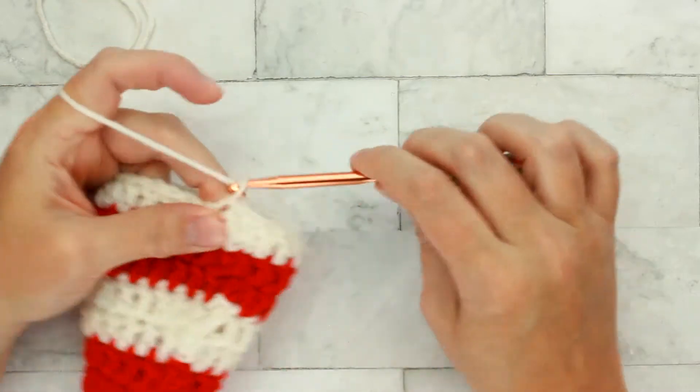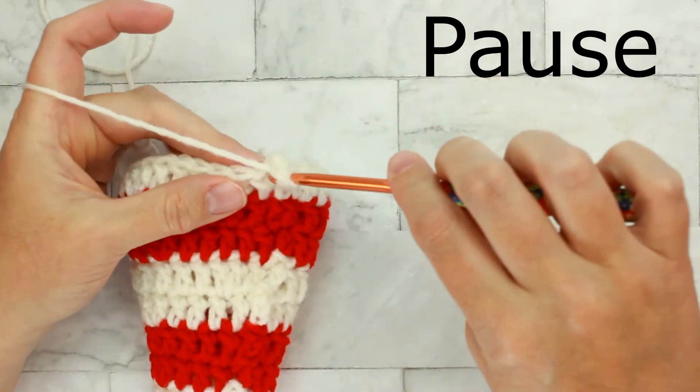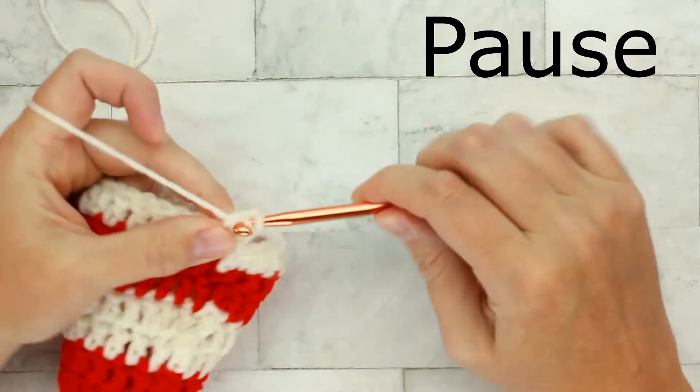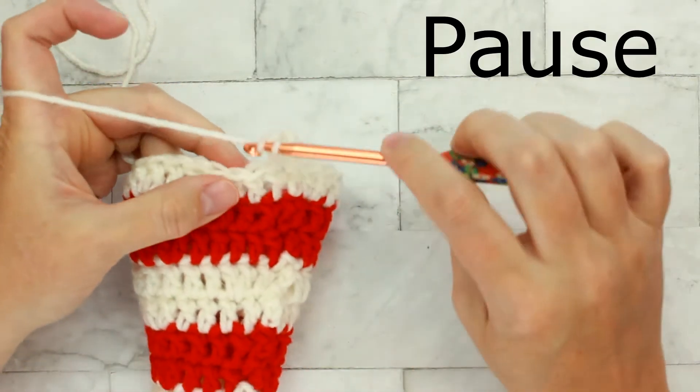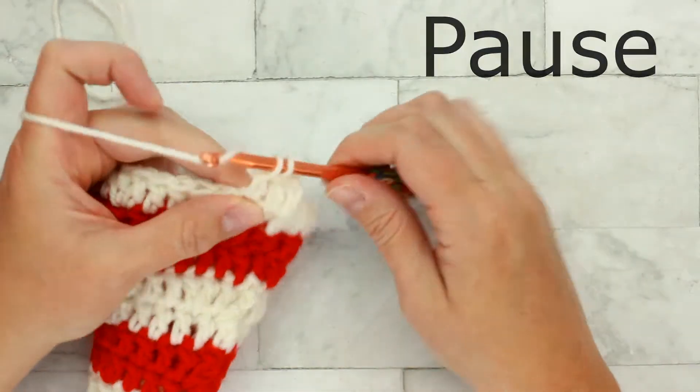Moving on to round seventeen, chain three. Pause the video and go ahead and place one double crochet into each stitch around for a total of twenty-seven stitches. When you're finished, restart the video and I'll meet you back here for round eighteen.